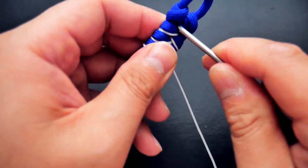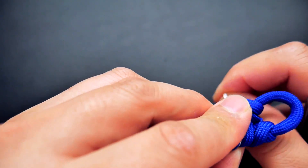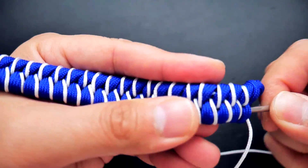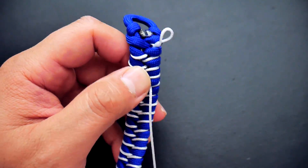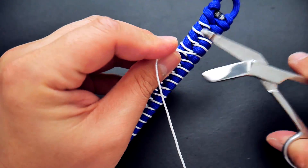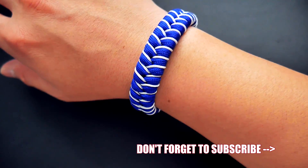Just like the first side, do the last micro cord stitch and secure it the exact same way — out the back, then take the micro cord and go underneath three or four of those fishtail weaves. After you've gotten your cord through, just take your scissors and clip off the excess micro cord, and we are finished.